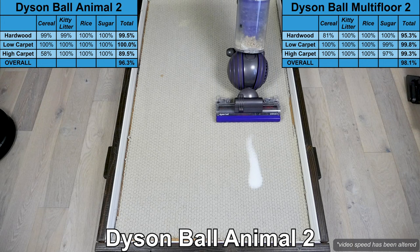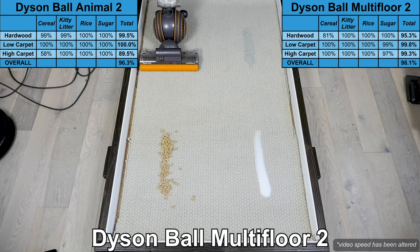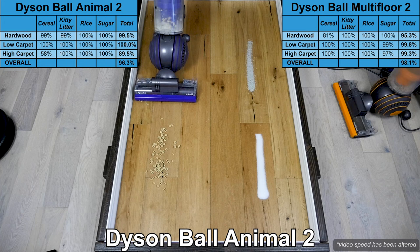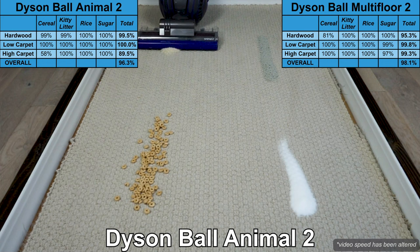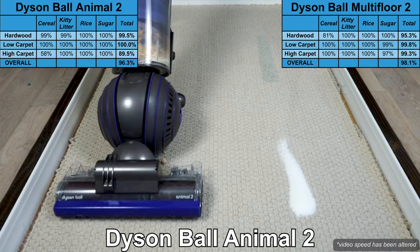We completed comprehensive tests with the Dyson Ball Animal 2 and the Dyson Ball Multifloor 2, and they both scored extremely well. On hardwood floors, the Animal 2 removed 99% and the Multifloor 2 removed 95% average on all debris types — the Multifloor 2 struggled slightly on the largest debris type, cereal. On low carpet, both models did extremely well, with a 100% removal score for the Animal 2 and a 99% removal score for the Multifloor 2.